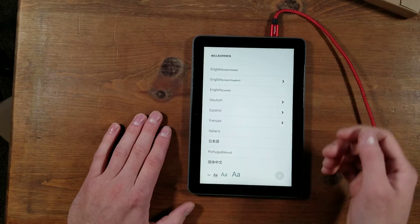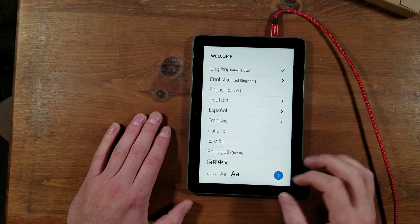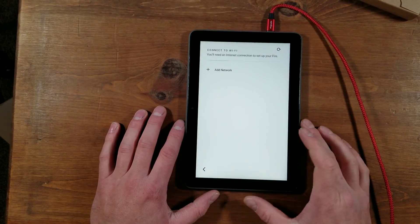First thing you have here is a welcome — choose your language. We're going to do English in the U.S. because that's where I am. I'm going to turn up my font size here, then hit next.